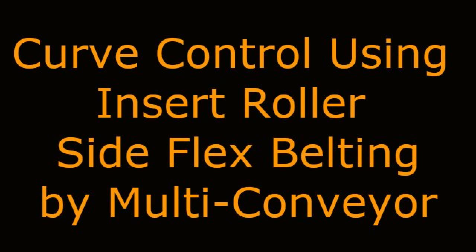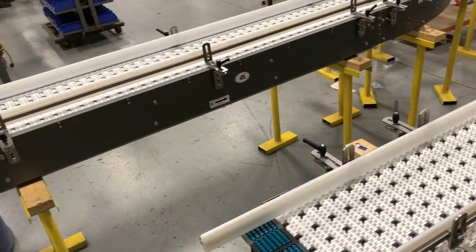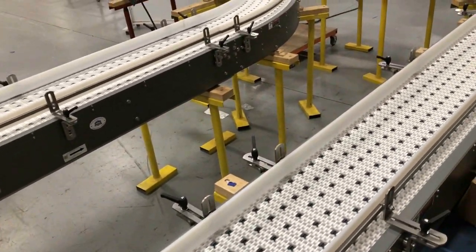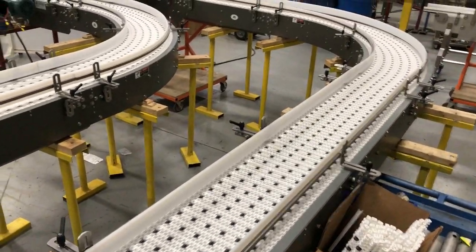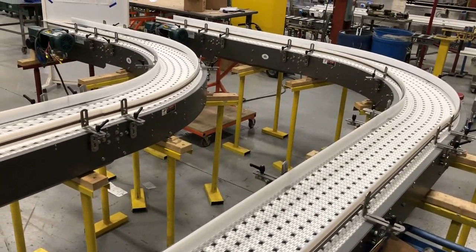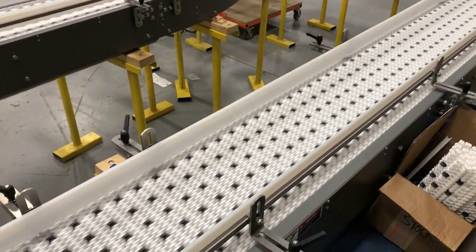Curve control using insert roller side flex belting by Multi Conveyor. Multi Conveyor recently built a massive system for a globally recognized food manufacturer. This video focuses on a small part of that line, namely two tandem conveyor sections that required tray stability through high-powered 90-degree turns.